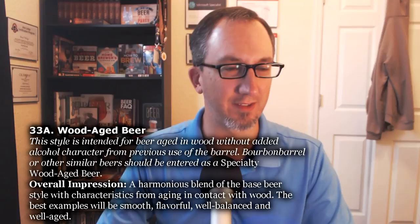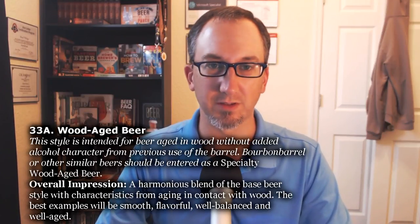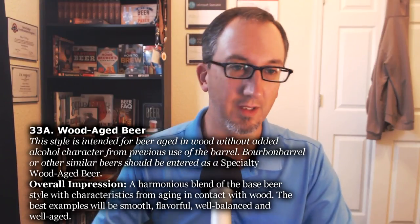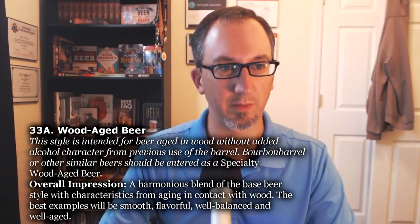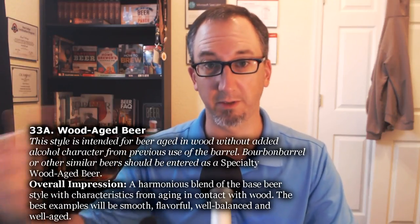So 33A is kind of like the virgin wood beers. 33A, Wood Age Beer — this style is intended for a beer aged in wood without added alcohol character from previous use of the barrel. They imply that it's a barrel, but it doesn't necessarily have to be. Bourbon barrel or other similar beers should be entered as a specialty wood-age beer, which is style 33B, which is the next review and should be a really special beer.